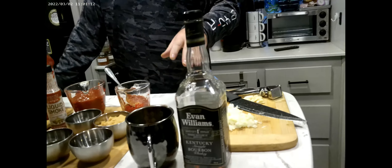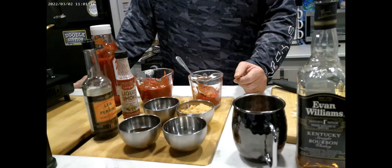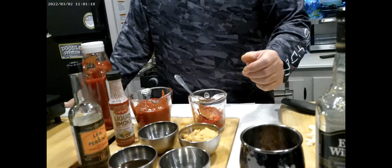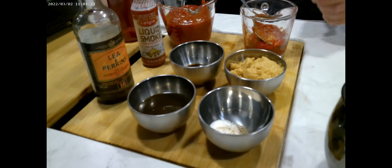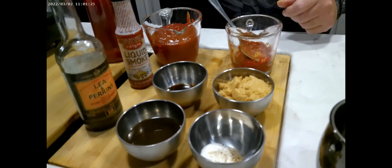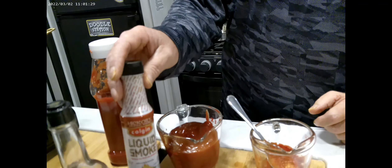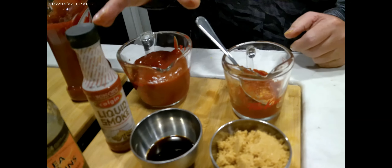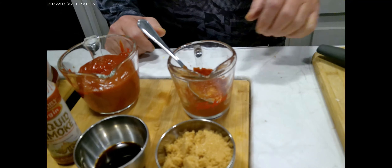First you're going to need a quarter cup of bourbon. You're going to need some salt and pepper — half a teaspoon of each. You're going to need half a cup of brown sugar, a quarter cup of Worcestershire sauce, two teaspoons of liquid smoke which you can find at pretty much any grocery store, two cups of ketchup, one quarter cup of tomato paste, one onion, and four cloves of garlic.